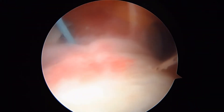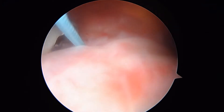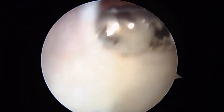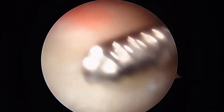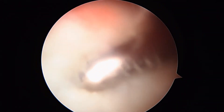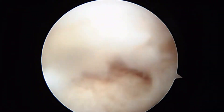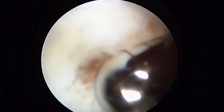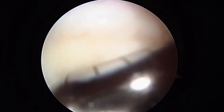I want to show you where this tendon's torn on this side. Remember at the beginning of the case I said that sometimes the tendon's torn on both sides and we end up having to repair it like a full thickness tear — and that's exactly what's going on. Look here. You can see a hole in the tendon right there. So we're going to go ahead and open up the tear right here and repair this as a small full thickness tear.